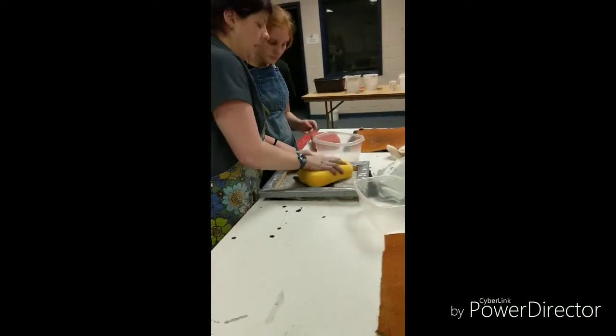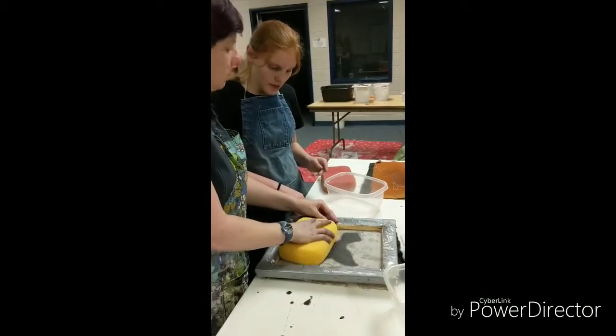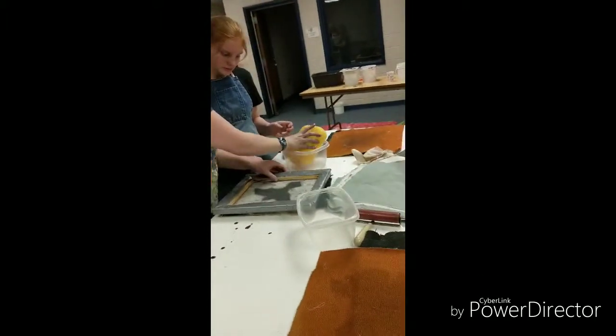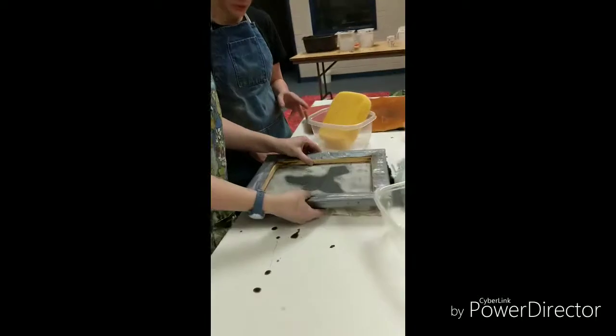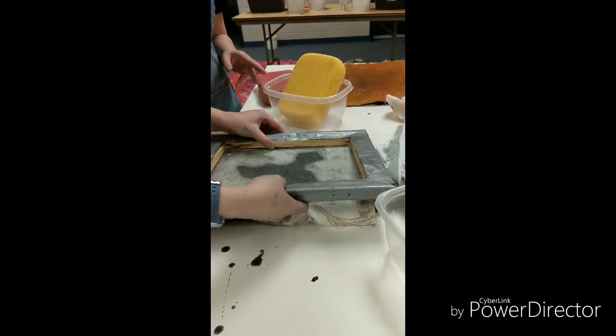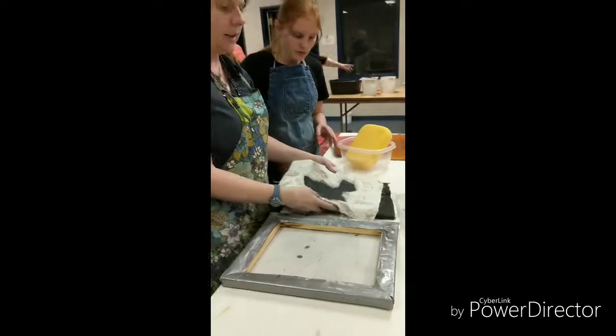So I'm going to dab it down. Should I do it really hard? No, then you might tear it or pull it apart. So now you're going to hold down the cloth as you try to pull it up. I'm slowly going to pull it up. Boom! Hot dog!